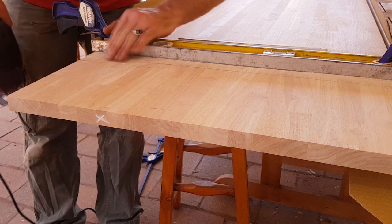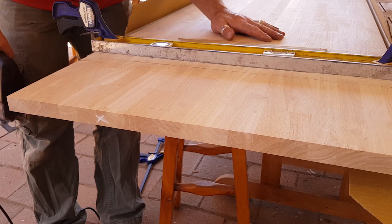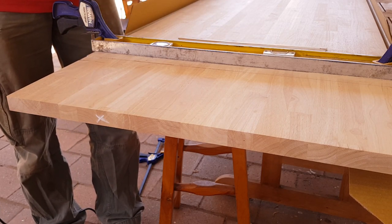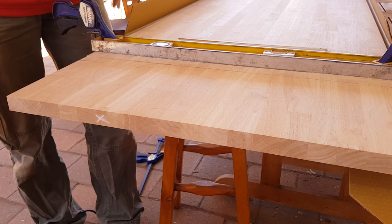Might just let the blade cool down a little bit. For those of you wondering, this is the bottom of the desk, so I'm not too worried about putting scratches on it. Where the clamps are, there's cardboard there so it's not putting any marks on the top.